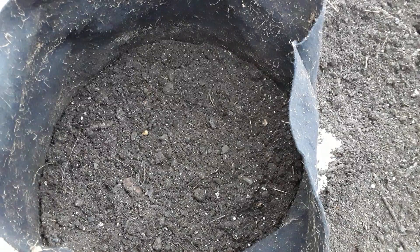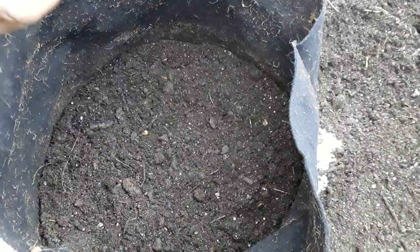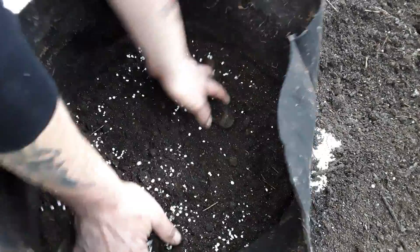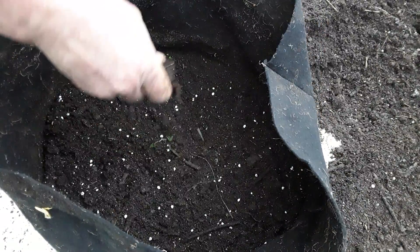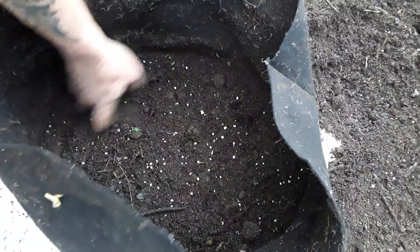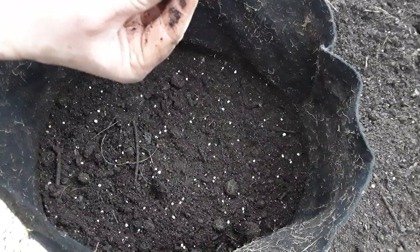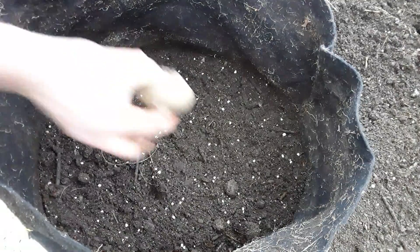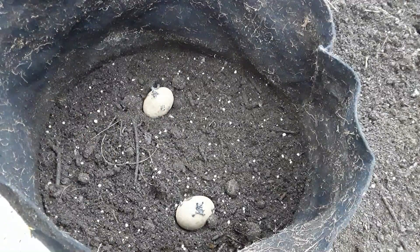This is the potato feed - it says a specific amount. Some say you don't need the fertilizer at the bottom because that's where the roots go - the tubers will feed off the roots. There's the handles; we'll top that up with more compost.